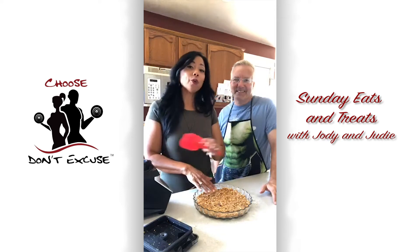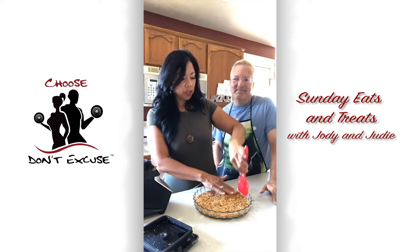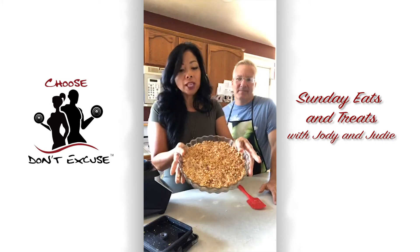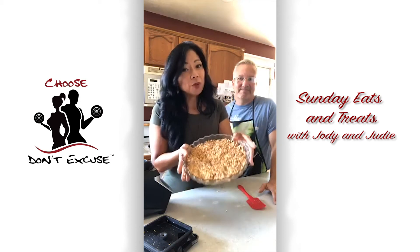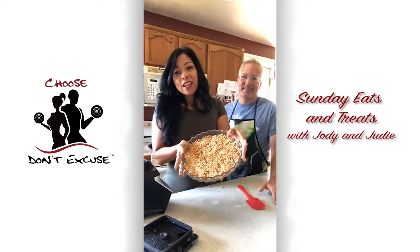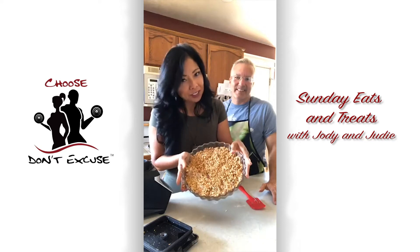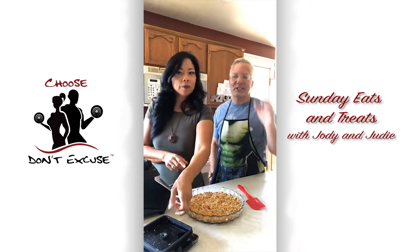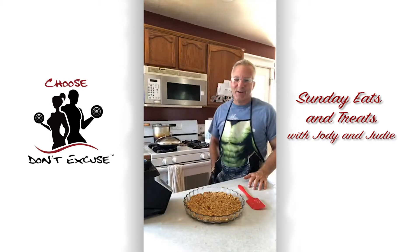We're going to be posting all the different staycation activities all week long. But let me show you what I've got here. This crust is just dates and cashews — that's it. It's healthy, yes, but it is loaded with healthy sugar from dried fruit and a cup and a half of cashews, so there's a lot of healthy fat in there too.